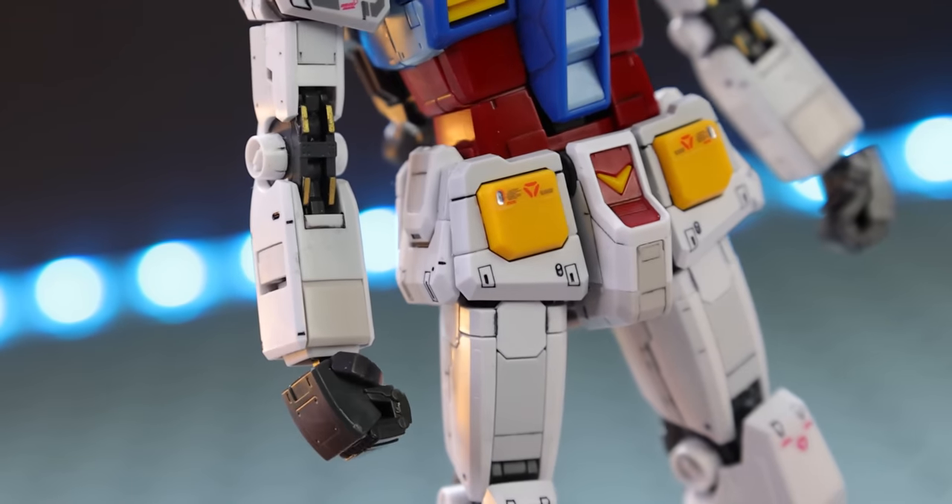Moving on to the accessories — here's an overview of everything that comes in the box. As for hands, what we get is a pair of solid fists. These cannot hold on to anything — they're just for posing. Swapping hands out on this kit is very simple: they're just ball joints, pop them off and pop them back on again.